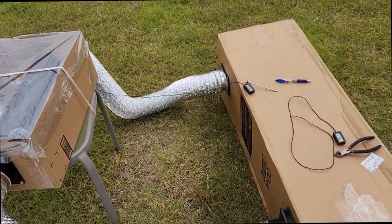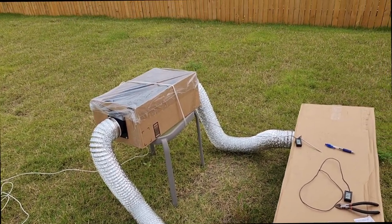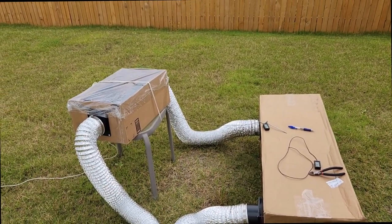Unfortunately, the sun didn't cooperate today, but when I played around with this a couple days ago, I got like a 35-degree delta from the outside ambient air versus the air inside.